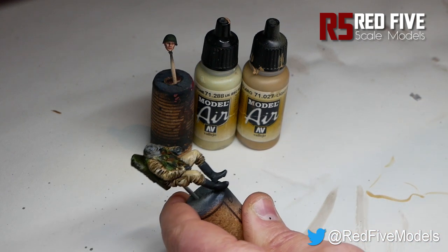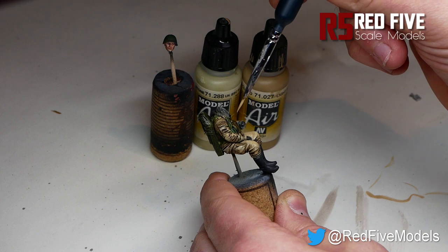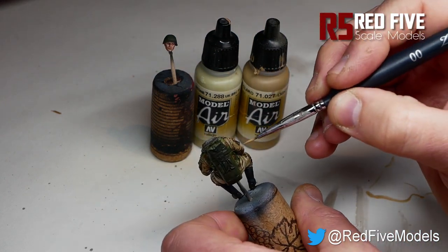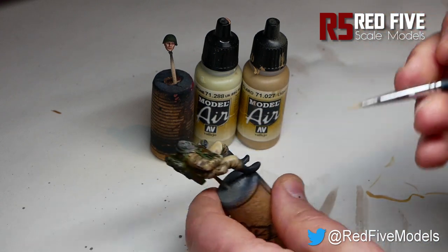It's worth mentioning at this point: on his arm here, the light's going to be hitting from a certain angle, so you want to try and just highlight the front of the arm, leaving the back areas — those closer to the actual armour itself — just to get a bit of a blend.